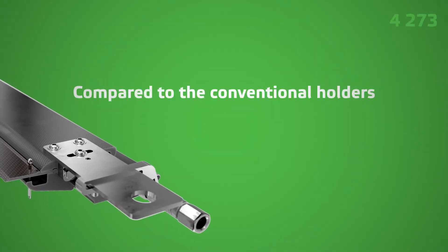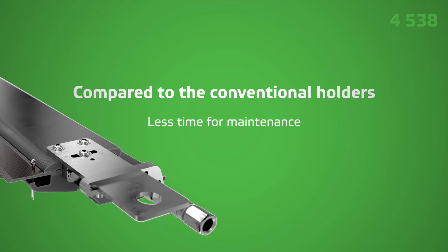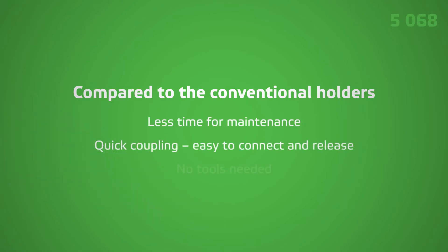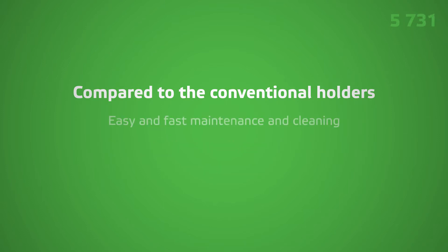Compared to conventional holders, Valmet doctor holders require less time for holder maintenance. The loading hose is equipped with quick coupling, making it easy to connect and release without any tools. As a result, our doctor holders enable easier and faster maintenance and cleaning.